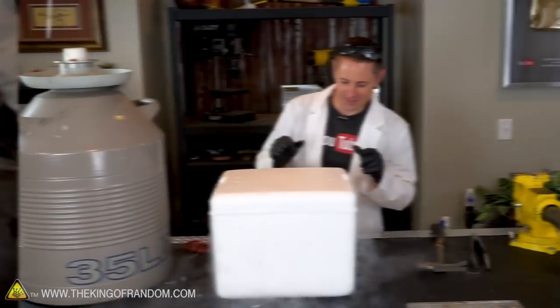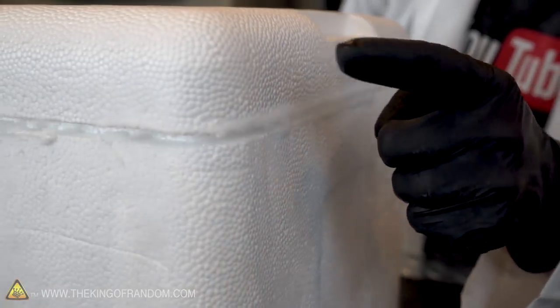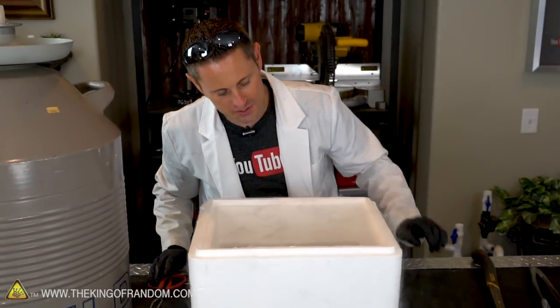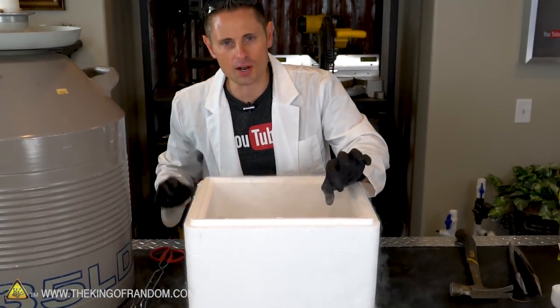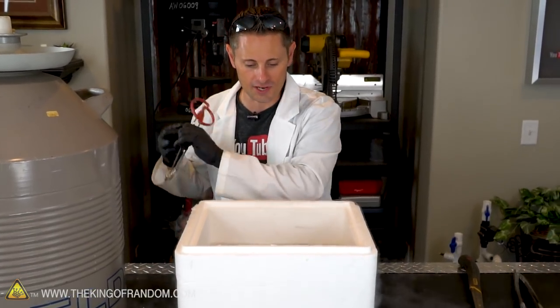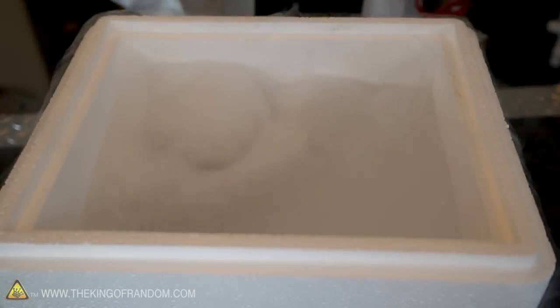Alright guys, it is fifteen minutes later. Check out the edges here — the gaps of the styrofoam. Look at it, it's getting all frosty. All this stuff is like shooting out like spikes, it's very very cool, like mini icicles. Hopefully that's been able to salvage a little bit of nitrogen, and I'm seeing we've only dropped about two inches in volume, which is very very good considering the amount of mass we had in there. Now the question is, have these coconuts frozen all the way through? Let's do the shake test.